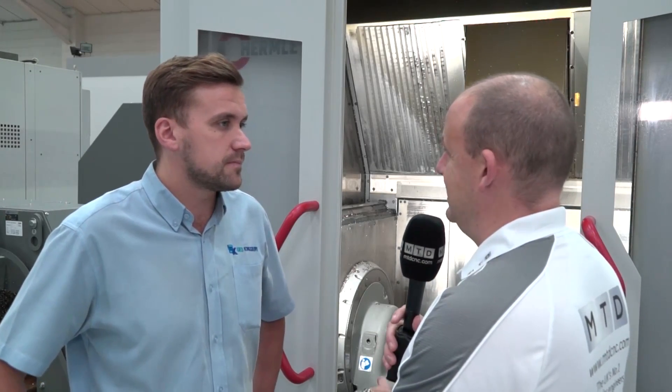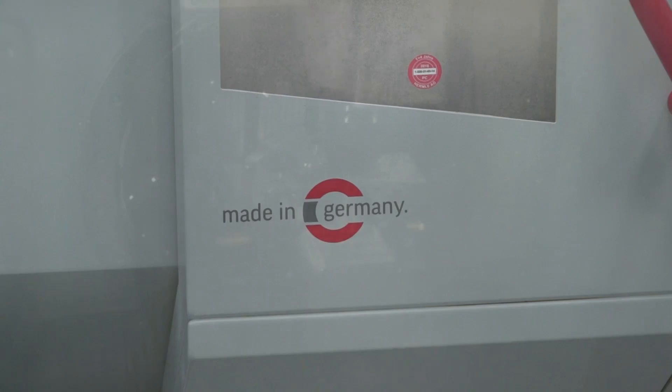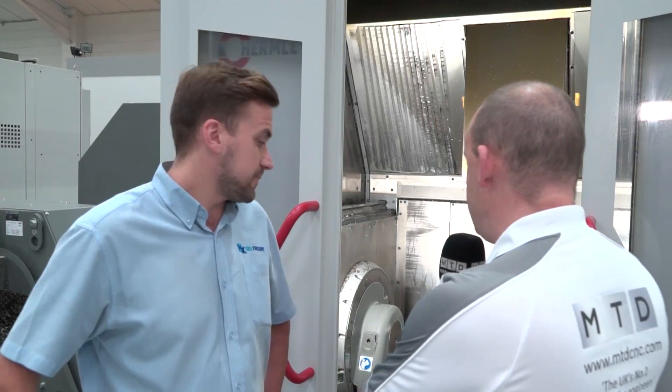Does that mean the C250 performance line is less money than the C22? Yes, because Hermle have streamlined the specification and are making more machines of the same build, so bringing you into a new market. You can compete in areas where you couldn't before, because price is a sensitive subject. If you thought you couldn't afford a Hermle, you might be able to now with this C250 performance line — that's a big point.